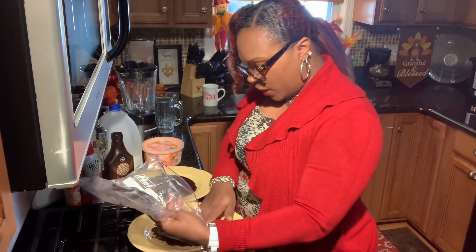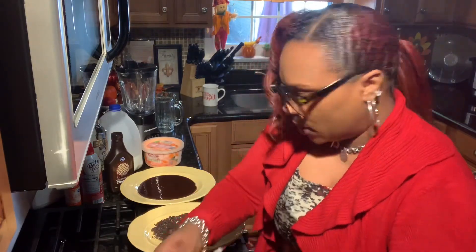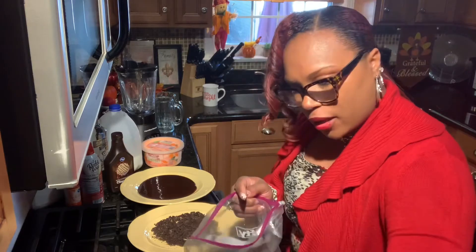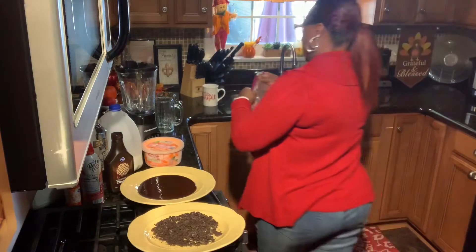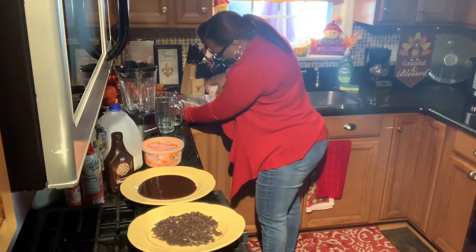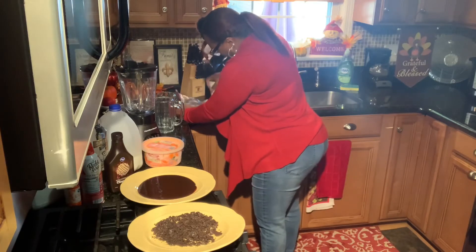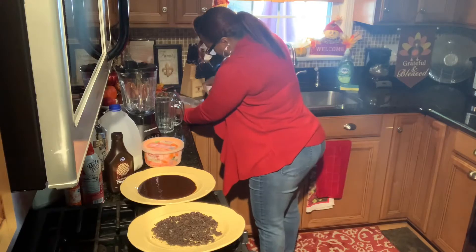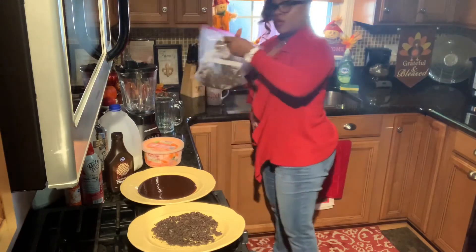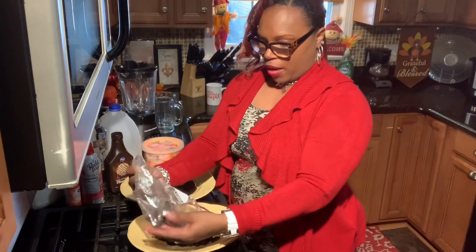Hopefully it's enough — we may have to add a little bit more than six cookies because it just doesn't look like enough. So let's go ahead and crumble up a few more cookies. This is the easiest way that I know how to crumble up some cookies. Pour that on this plate here.